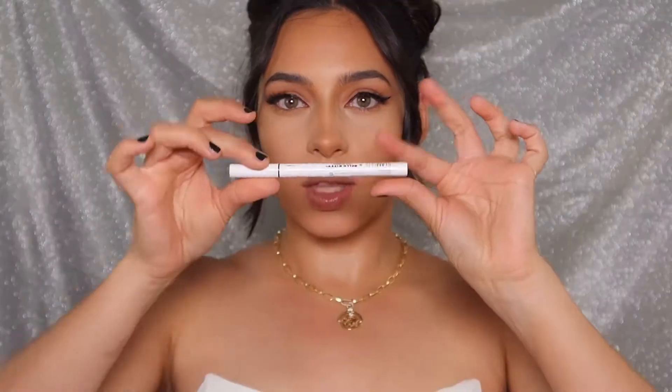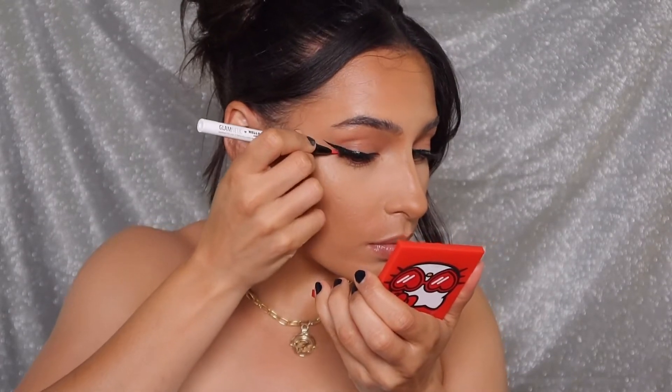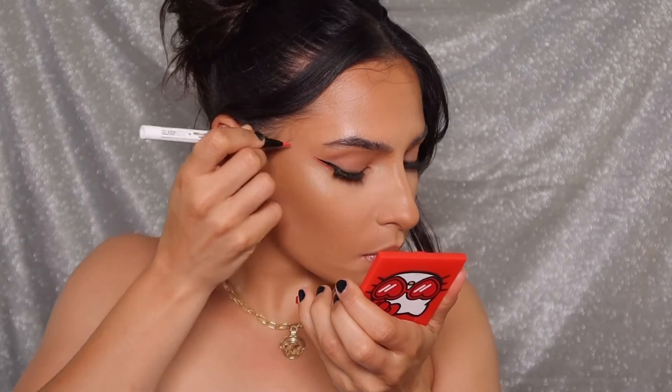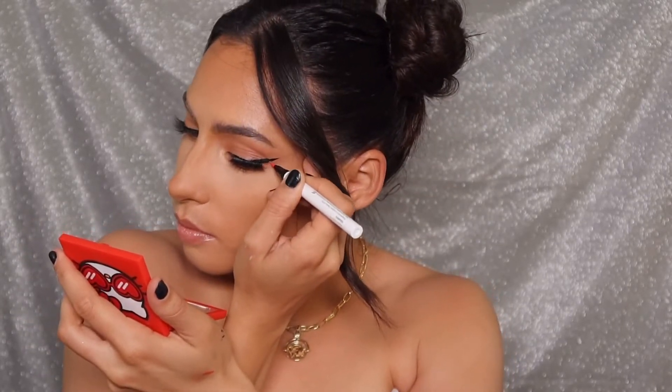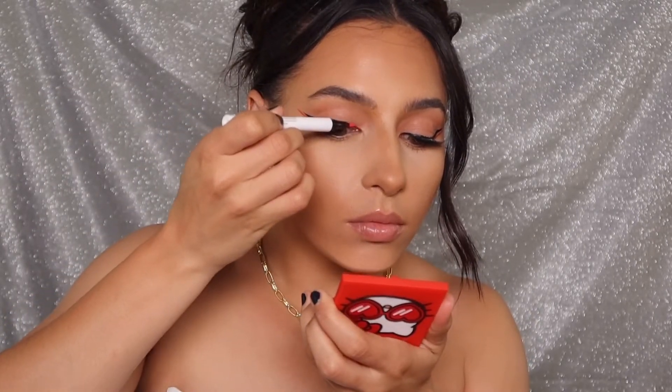Next I'm using the Glametic hot pink felt tip liner — this is a magnetic liner and you can use it to attach your lashes. I'm kind of just using it to add some detail and creativity to this wing, but you can also use it right at the base of your lash and completely leave out the black liner if you want. This will also attach your lashes.